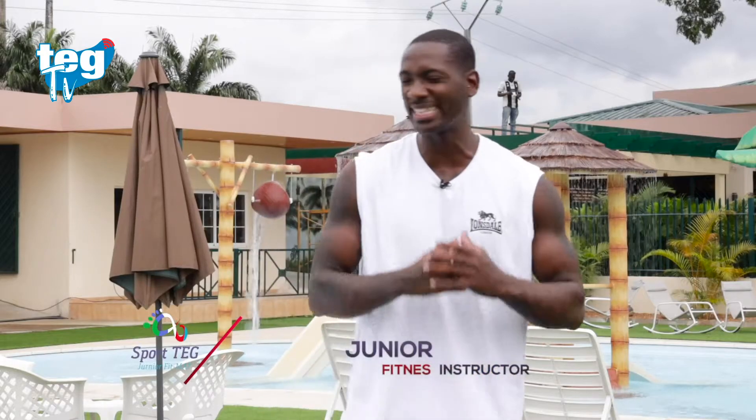Buenos días a todos, mi nombre es Junior, bienvenidos un día más a un entrenamiento nuevo. Hoy vamos a tirar la casa por la ventana — tengo un entrenamiento en el que no vamos a parar en ningún momento. Os tengo con 8 ejercicios, la dinámica de siempre: son 30 segundos por ejercicio, 10 segundos de descanso. Hoy no vas a parar de moverte en ningún segundo, así que prepara tu botella de agua.